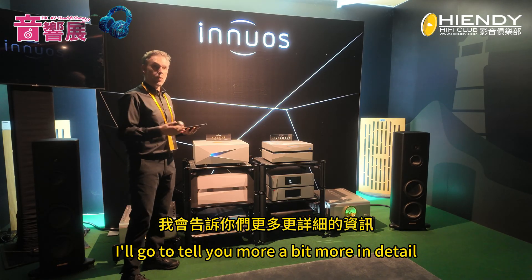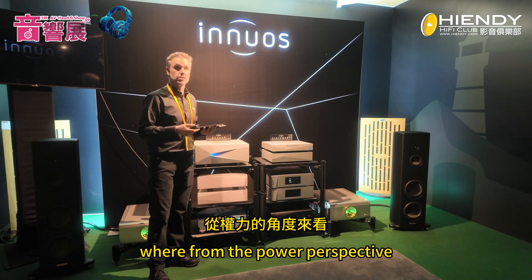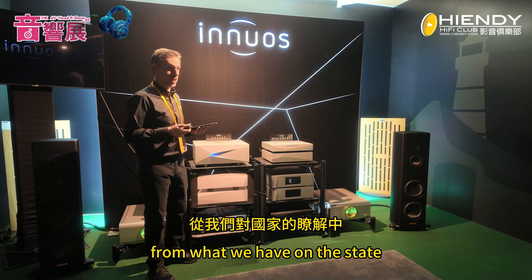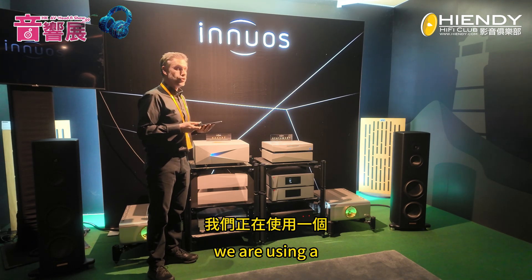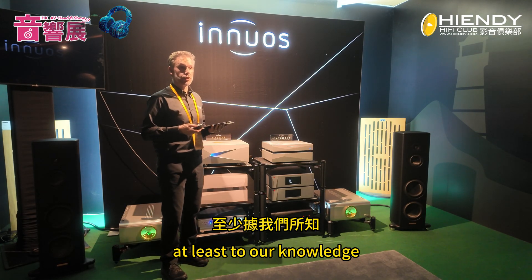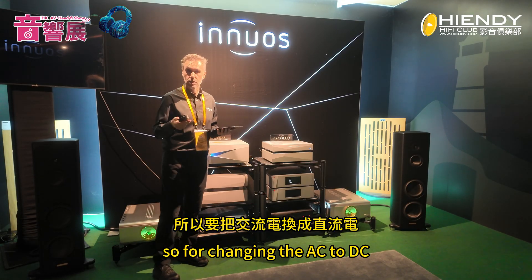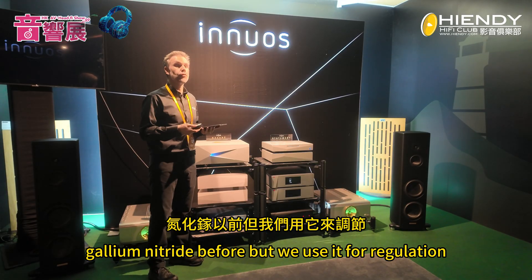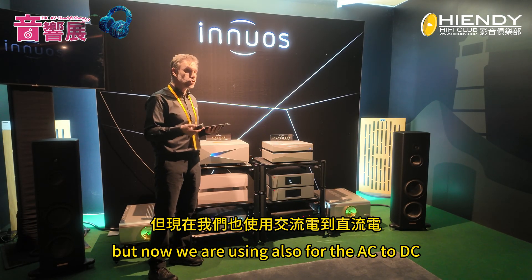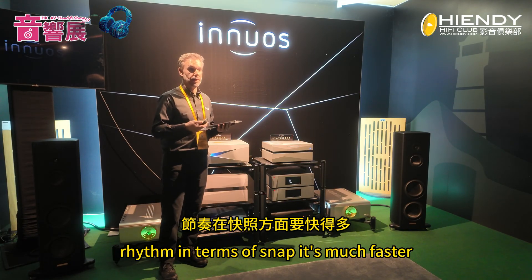What's different between the Nazaret and the Statement, our previous flagship? From the power perspective, we have a very big evolution. We are using a completely new, cutting-edge generation of gallium nitride rectifiers — to our knowledge, the first time this has been applied to a music server in hi-fi for rectification, for converting AC to DC. We already used gallium nitride before for regulation, but now we're using it for AC-to-DC conversion as well, which has provided significant gains in rhythm and snap — it's much faster.